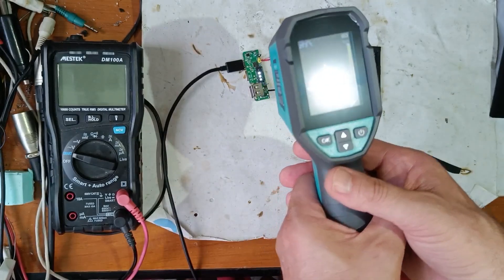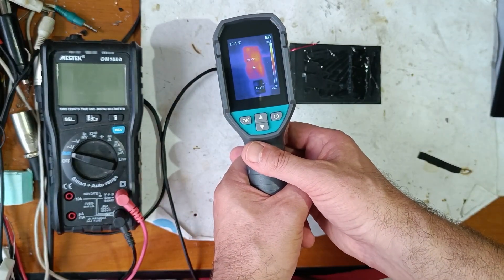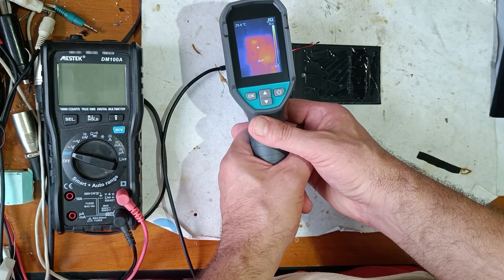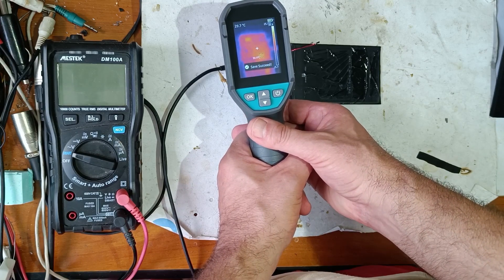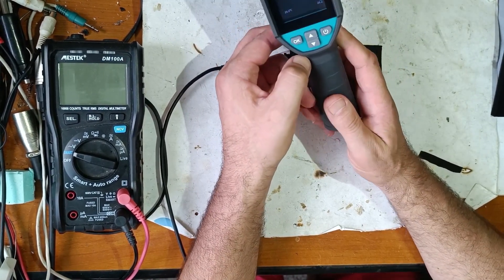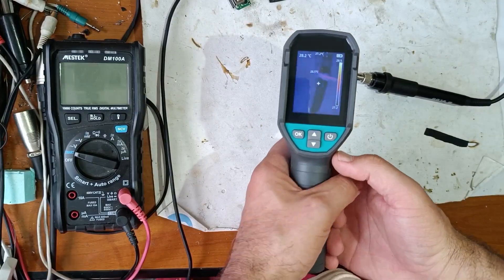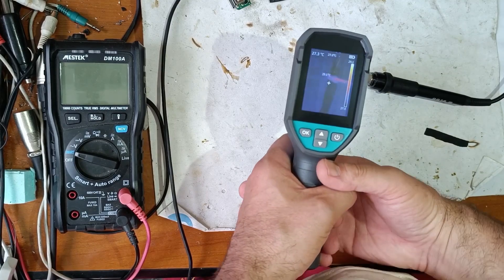Now let's save. I have to say that it's medium quality for a lower price. Now let's make another test — with my soldering iron. Let's see what happens.